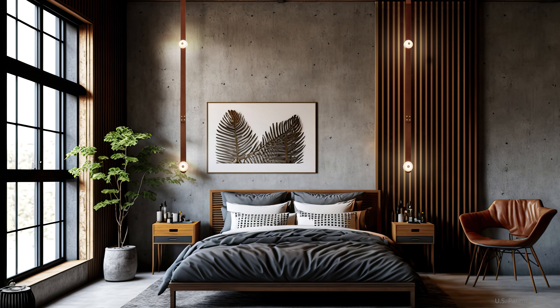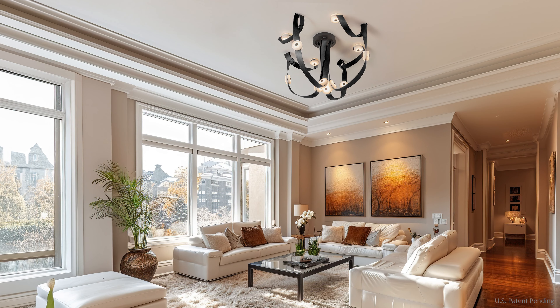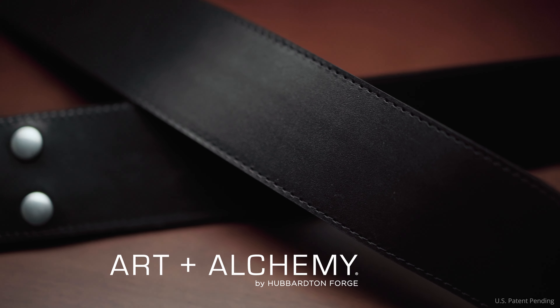Unleash your creativity with Snaps — an entirely new, innovative, decorative lighting system from Art & Alchemy by Hubberton Forge.